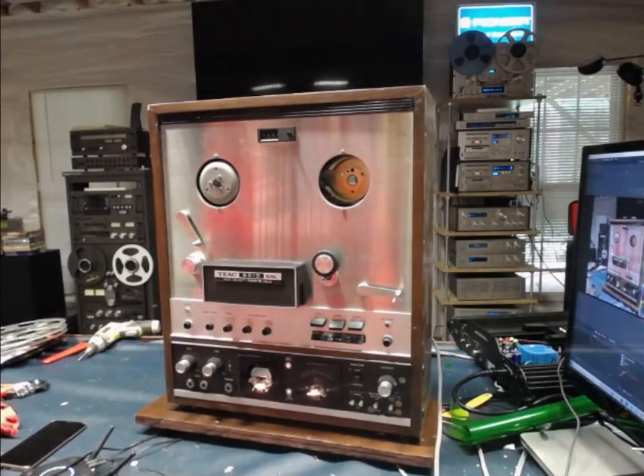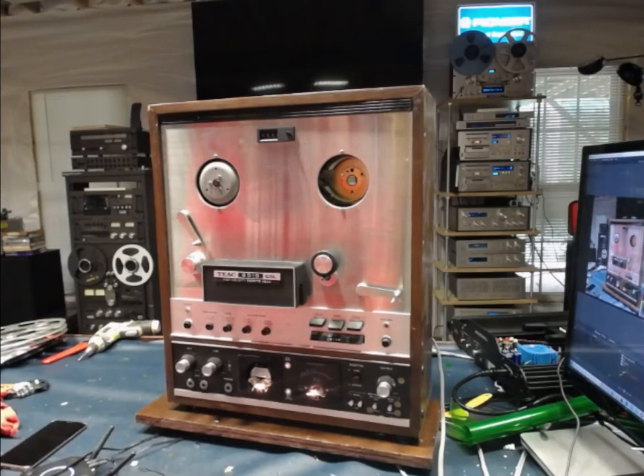Again, this is the TEAC 6010 GSL reel-to-reel parts unit only.